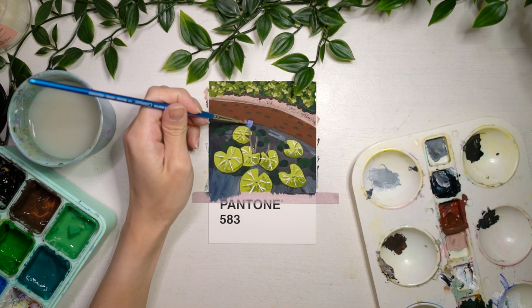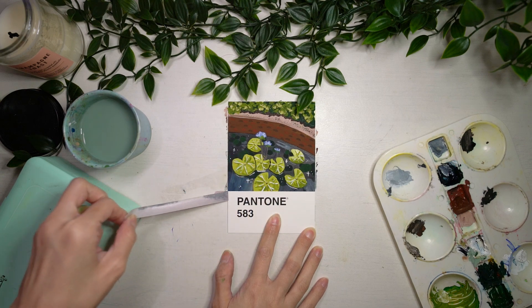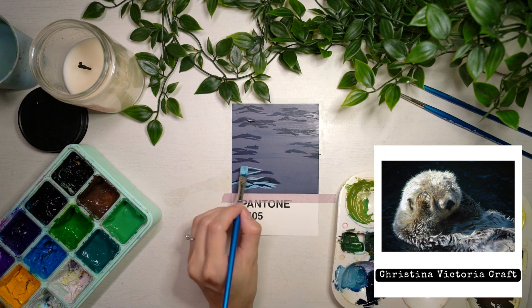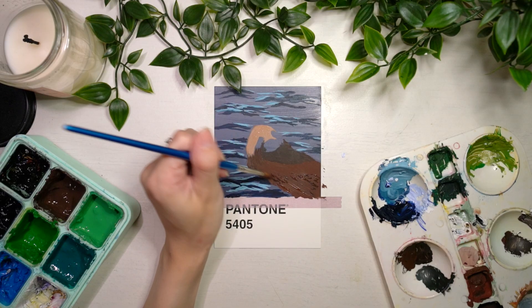I decided to begin this challenge by painting Lily Pets. This was inspired by a photo I took while on a walk. This is a colour that I normally wouldn't really work with, but I chose to start off with this Pantone chip because I knew that the first few pieces would look a bit wonky, so I chose a colour that I don't super love so that if I were to mess up, I wouldn't be too hard up about it.